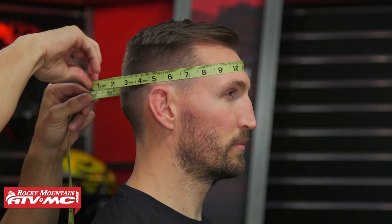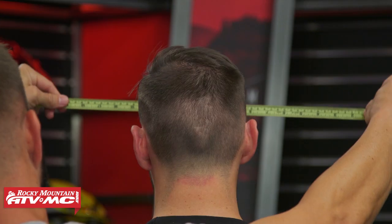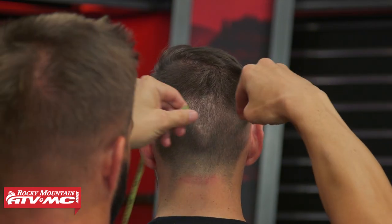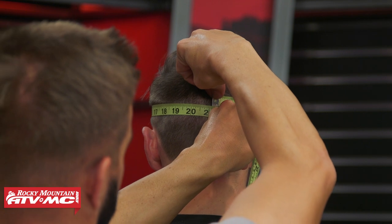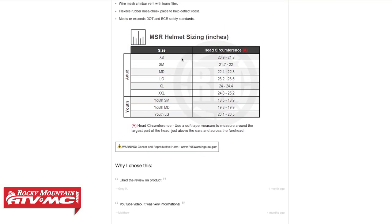Once you have your measuring tool, it's this simple: you're going to measure around the circumference of the head about one inch above the eyebrows. That's going to give you the largest measurement around the head. Once you have that measurement, you go to the helmet you're looking at, check their sizing chart, and whether it's in inches or centimeters, it will show you what size helmet you fall into. TJ here has already been measured — he comes in at 21 and a quarter inches, so he's on the smaller end.